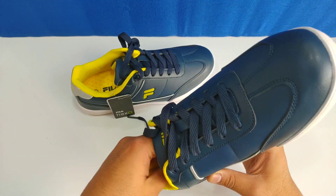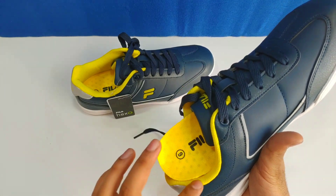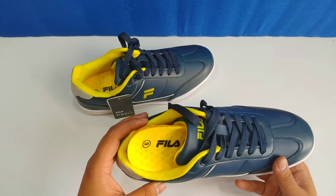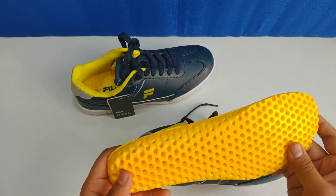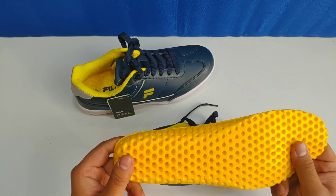I also got a blue and black version — this is black and this is light blue — but it was not available in my size. Now I will show you the sole. If you see the sole, it is in a hexagon shape, which is why it is called Fila Hex.